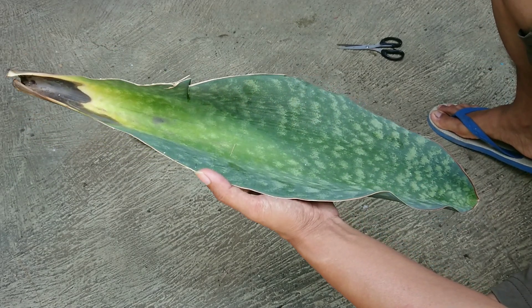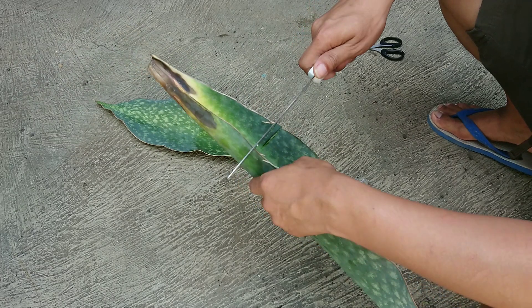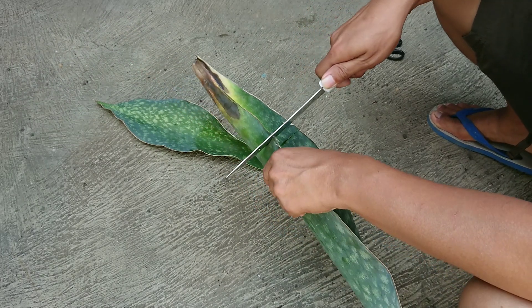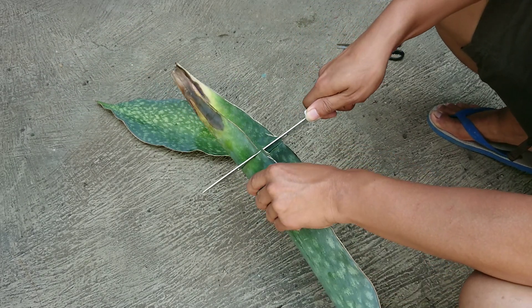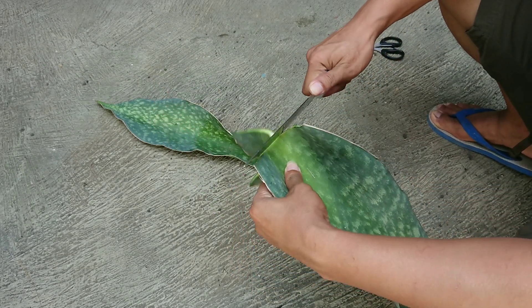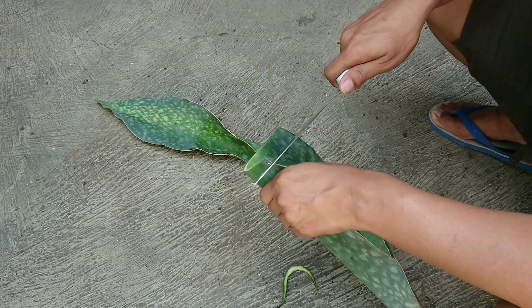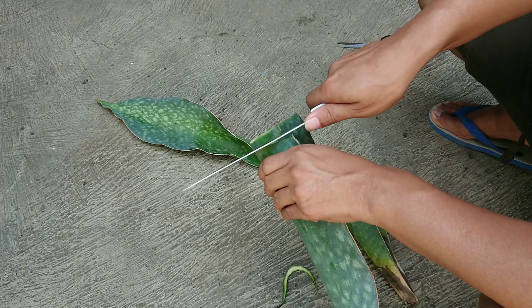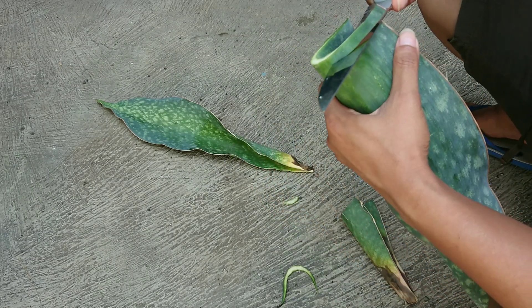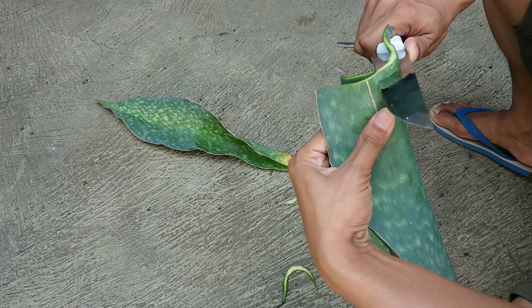Kedua helai daun ini memang kondisinya sudah tidak sehat lagi teman-teman. Teman-teman bisa melihat sendiri bagian ujungnya itu sudah membusuk. Daripada tidak digunakan atau dibuang begitu saja, saya akan menanamnya kembali, tapi dengan menggunakan media air.